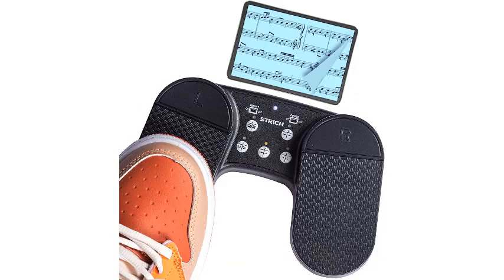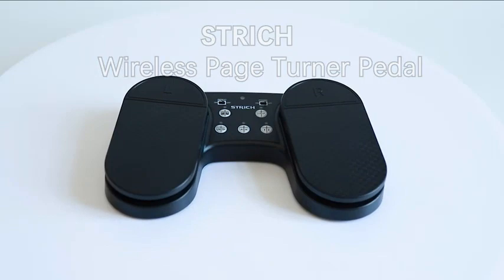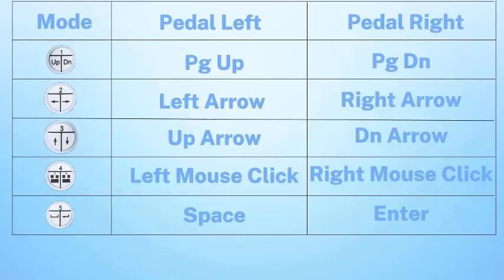Page Turner Pedal Rechargeable Stretch Wireless Foot Pedal Page Turner. Let the Stretch Wireless Page Turner Pedal be your assistant — practice endlessly at any time. Long battery life: the Page Turner Pedal only needs a full charge in three hours, giving you 65-plus hours of use per charge. Three colors indicate the remaining battery capacity, with Type-C interface charging.